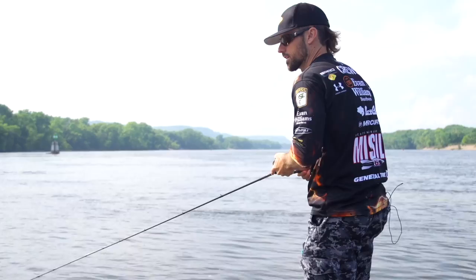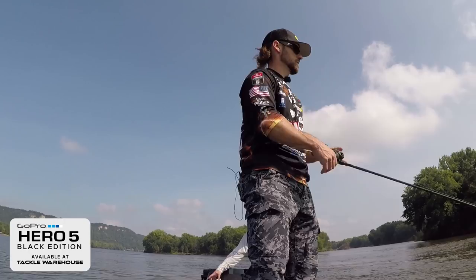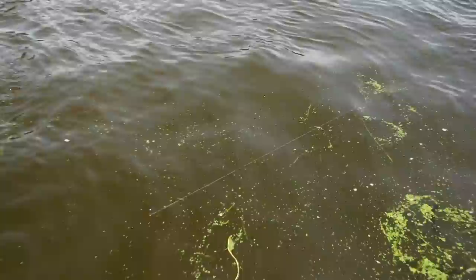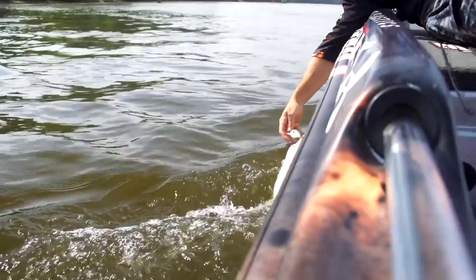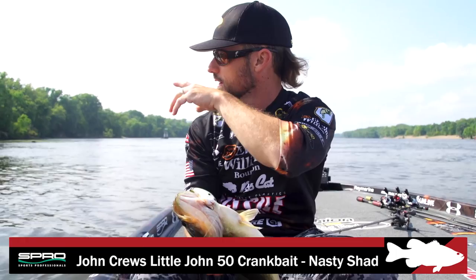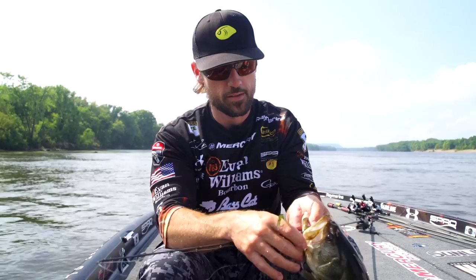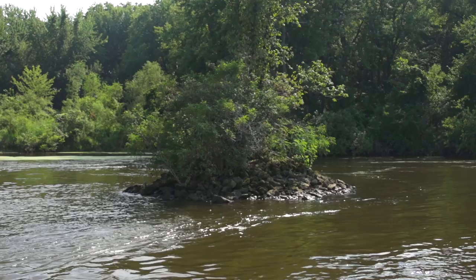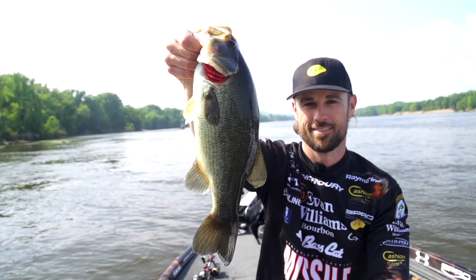There he is, right there. Right on the end, right in the current. Oh golly, good one too. Original Little John. Gotta get down and get this fish. There it is — a chunk on the Little John. This is a perfect example of what you find on this Mississippi River. Up and down the river when you get into the summer and into the fall, cranking really comes into play. Spro Little John, Spro Fat John — that kind of stuff really comes into play. That fish was right where the front current meets. There's a little bit of a seam right there, that's right where that fish was sitting. Nice, fat, healthy Mississippi River bass.